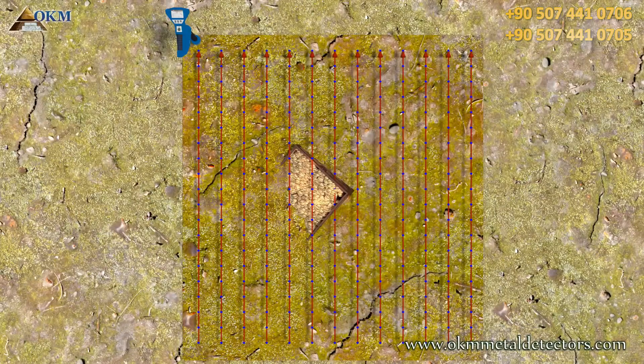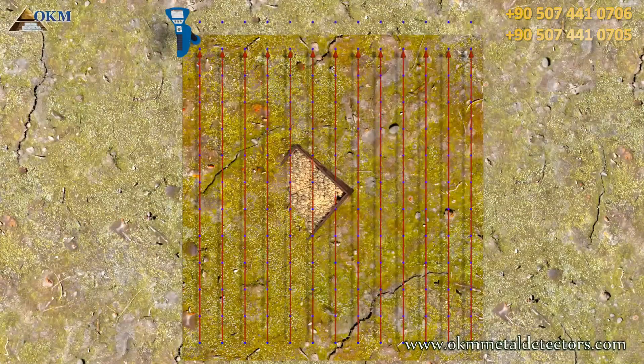This can also be influenced by decreasing or increasing the number of scan values per path. The more scan values hit our treasure, the better you will see it underground.